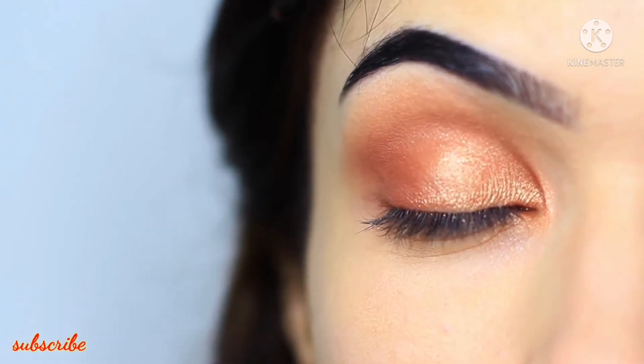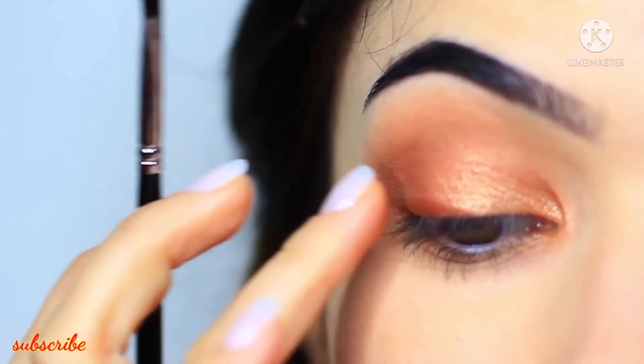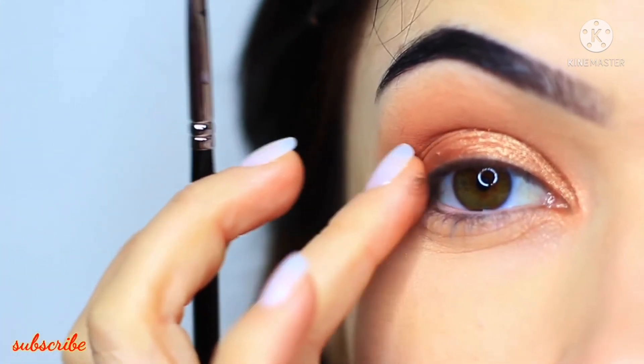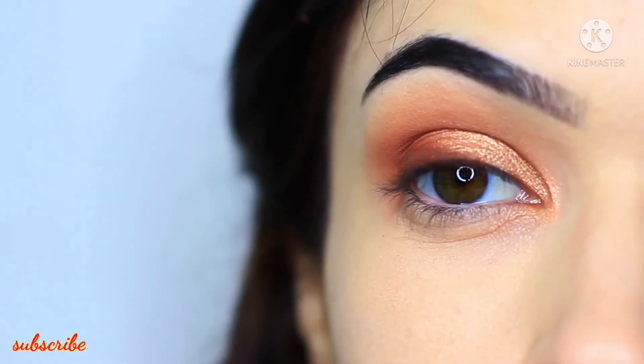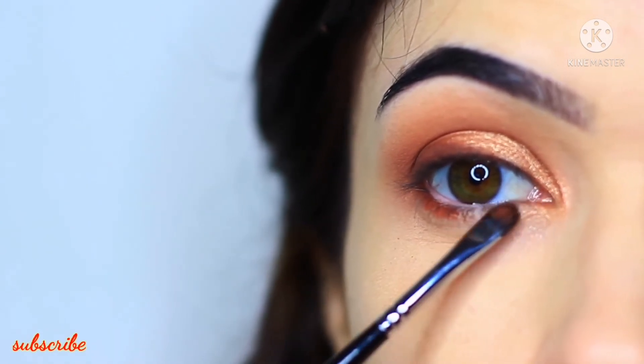You can also use the same technique of using a damp brush with the matte eyeshadow as well, and you'll end up with almost like a liner effect — so just push this right by the lashes. So even though we've only applied two eyeshadows, we applied them in different ways to get different finishes. I'm also using that same damp brush to apply the matte shade underneath the eyes as well.